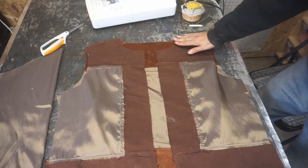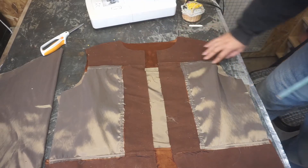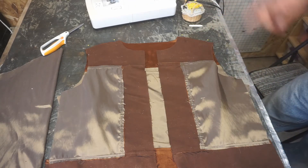So the right side is facing right sides. We pin the front to the back and then we do a half inch seam allowance, fold it over, top stitch — just like we have done many times so far.